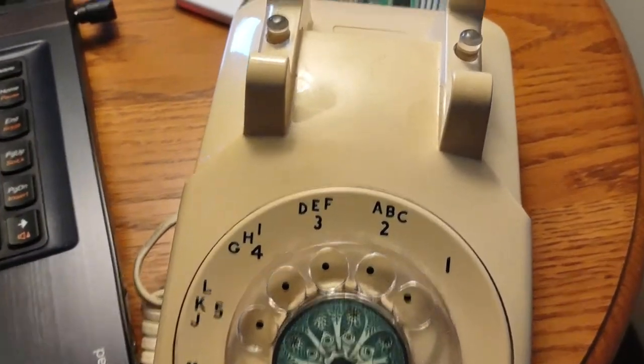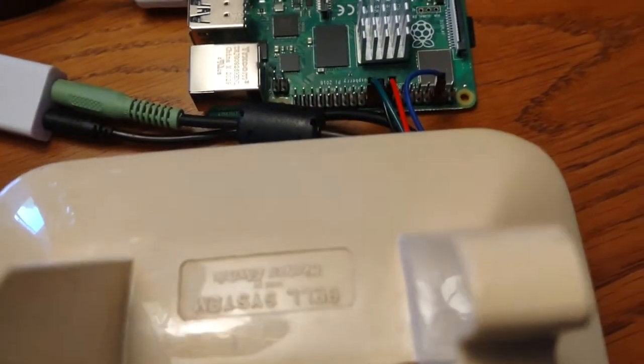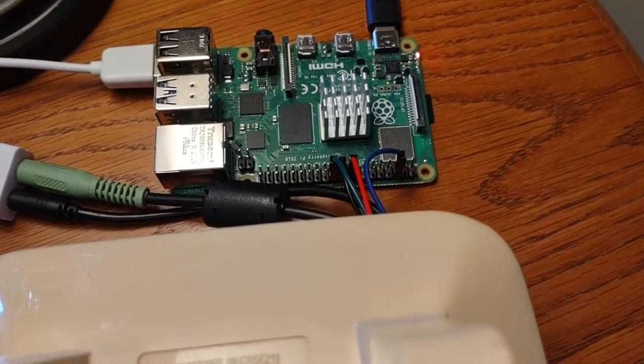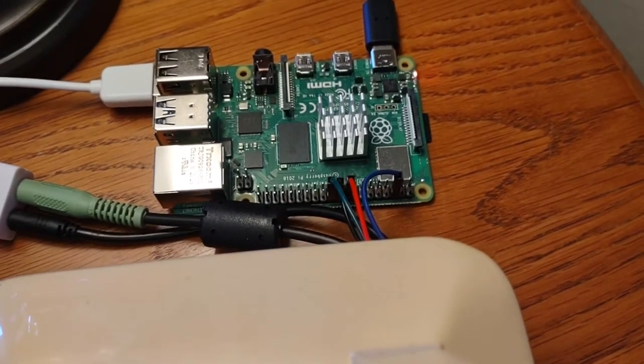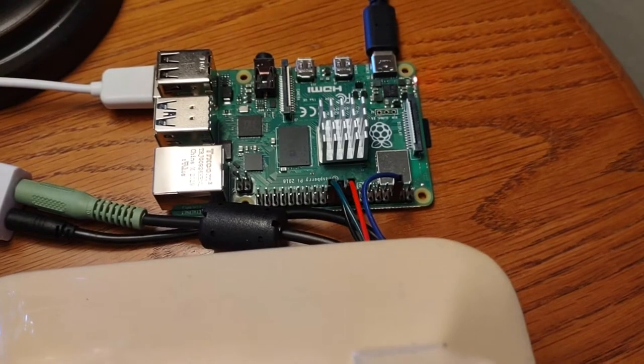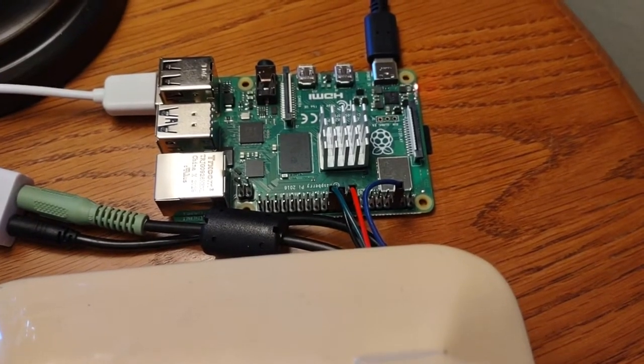I don't have it open right now, but I have these GPIO wires, and those are running both to the hook button and then the dial button. It's some code just to detect whether that's running.